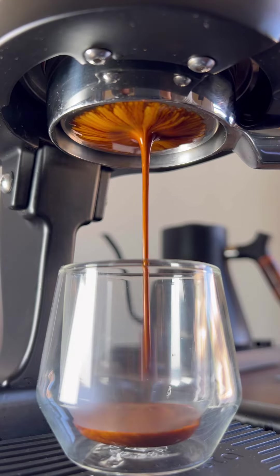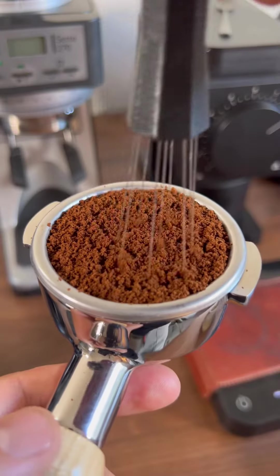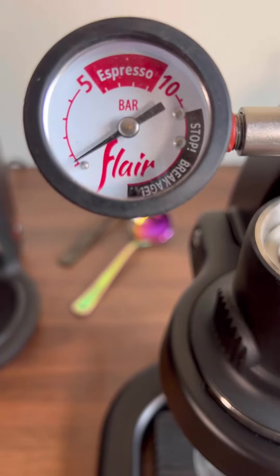Does your pressure profile actually make a difference in your shot of espresso? Let's pull two shots with two different pressure profiles and everything else remaining the same and see if we actually get a different result from them.